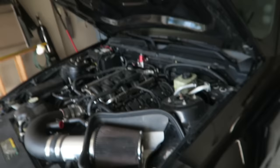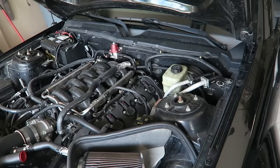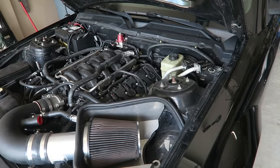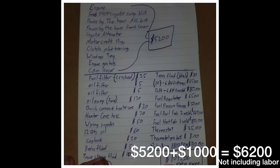Some other stuff you might have to do as well: I got a fuel filter, oil filter, oil pump, quick connect heater core, heater core hose, brake fluid, power steering fluid, trans fluid, a fuel regulator, fuel pressure sensor — I had to get the fuel rails welded for this coyote swap — and a new thermostat. The extra stuff like oil filter, quarts of oil, and coolant came to about $1,000. So roughly we're at $5,200 plus $1,000, which brings you to about $6,200 for the coyote swap.